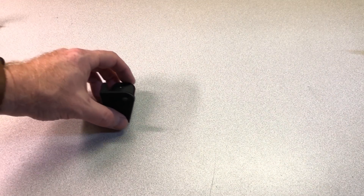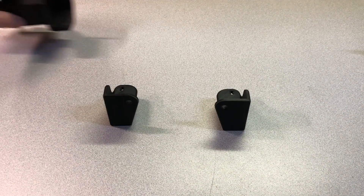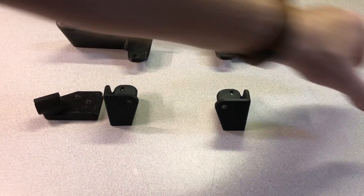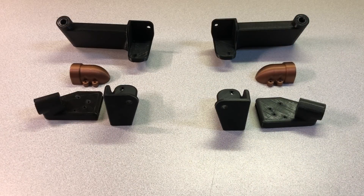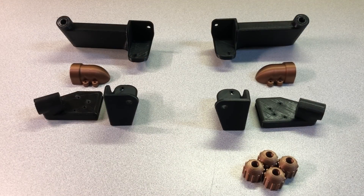You're going to need the following printed parts: the left and right front corners, the left and right rear corners, the left and right top mounts, the left and right top mount covers, four ball nut covers, and four leveler feet.